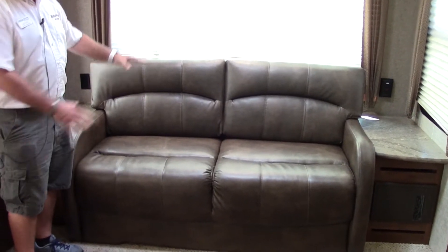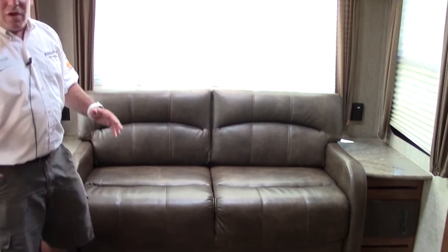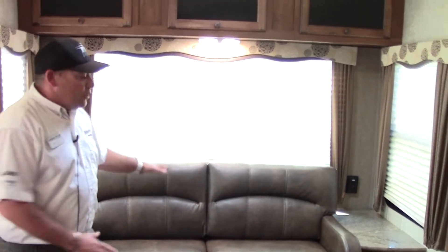Sleeper sofa — very comfortable. It's a tri-fold sofa with memory foam. Opens right up. If you have other couples coming in or family, you can sleep them right here.